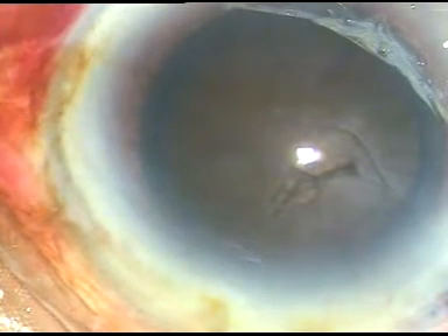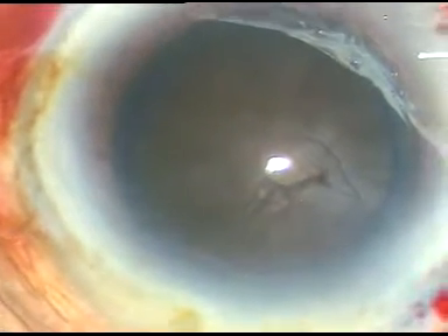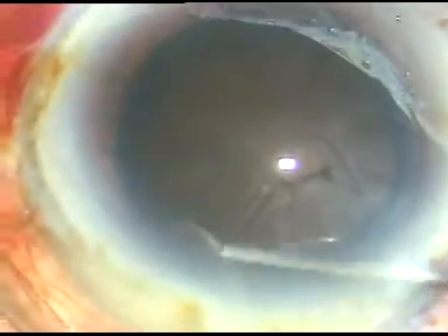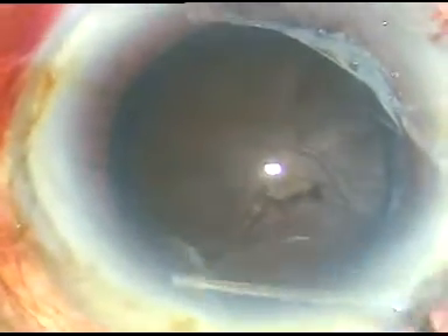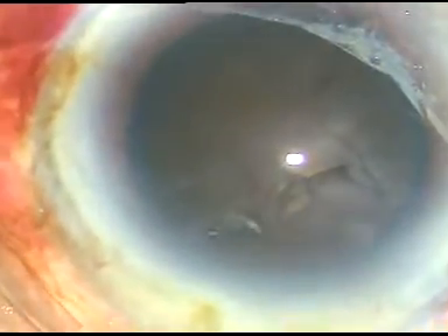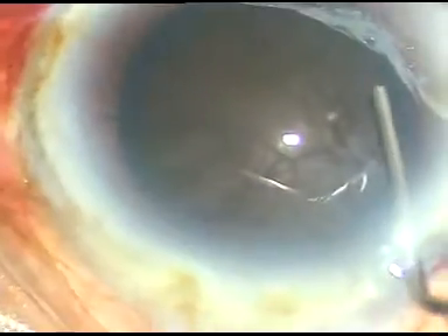Now I want to de-bulk this hard nucleus and make it weak. Hydrodissection is done before that. I cannot see the fluid wave going from one side to the other, so I have to be very cautious.